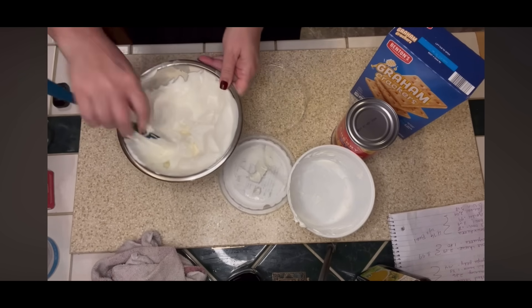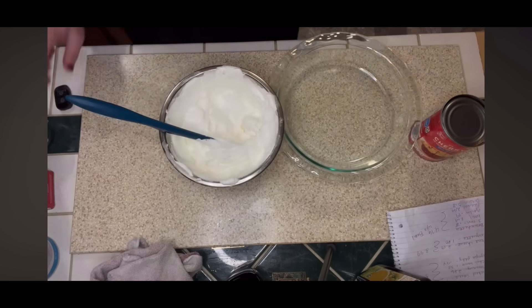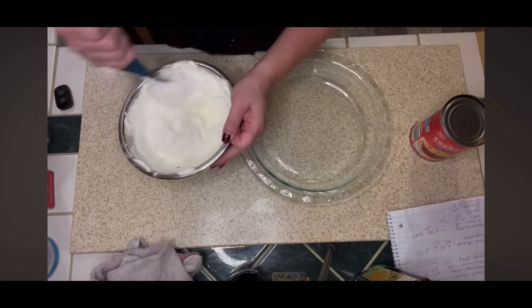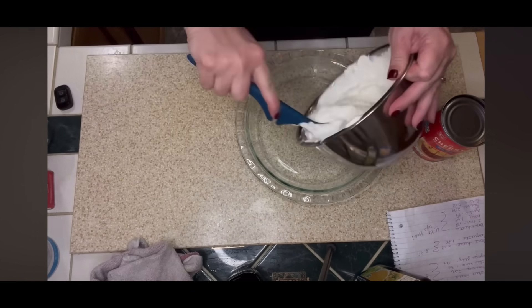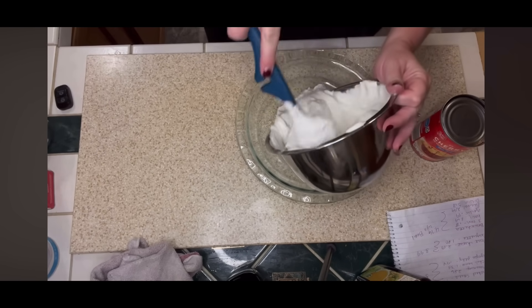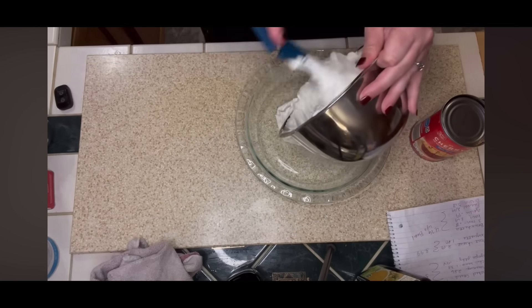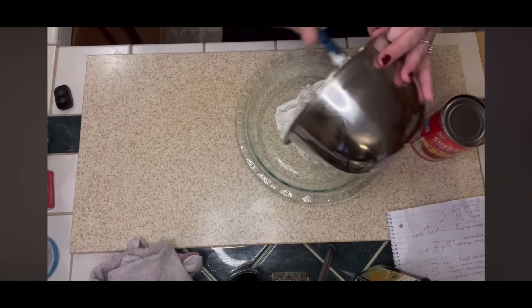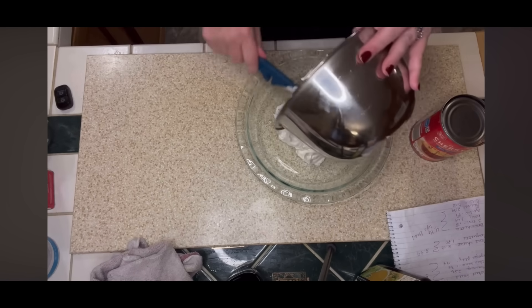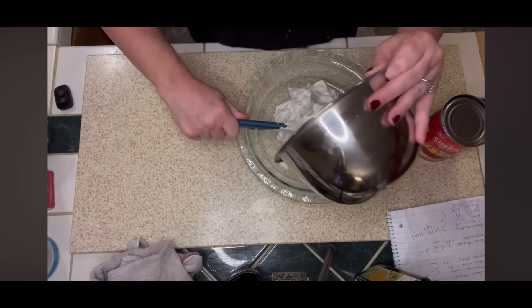Once it's all folded together, I'm going to transfer this into a pie plate — just like this. Remember, this is going to be a dip, not an actual cheesecake. I'm just going to put this out in this pie dish and let it sit in the fridge to firm up.